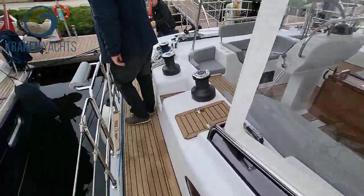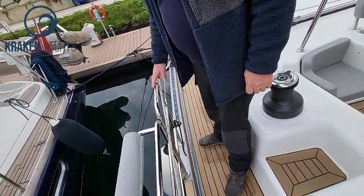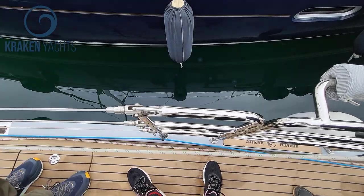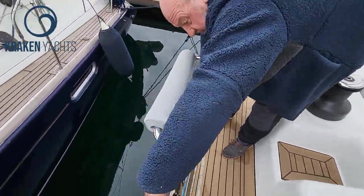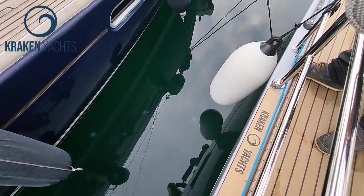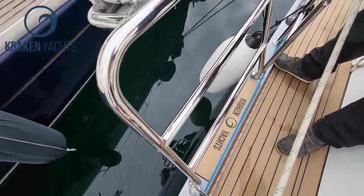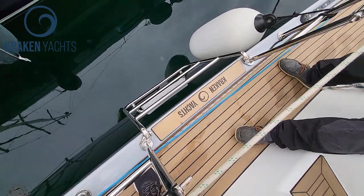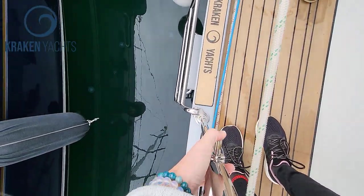Coming further back, one of the issues everybody has is how they're going to get on and off the boat over the sides. If you pull the trigger here and press the little button, you've got a gate to get onto the boat, and you've also got a ladder to come up as well.